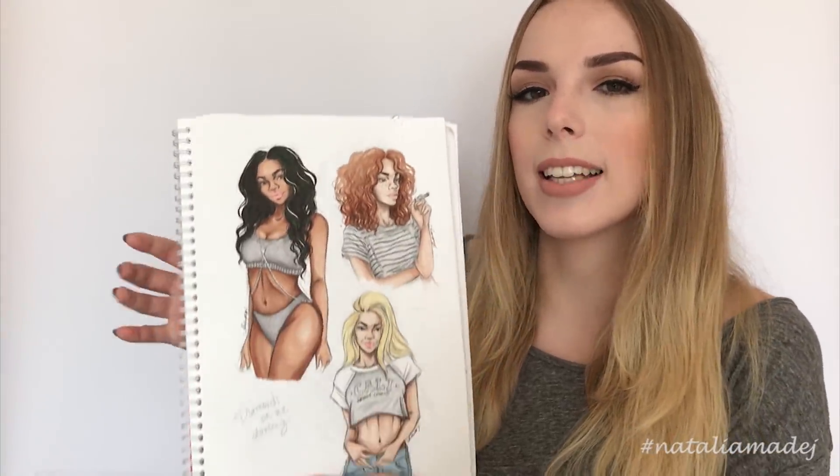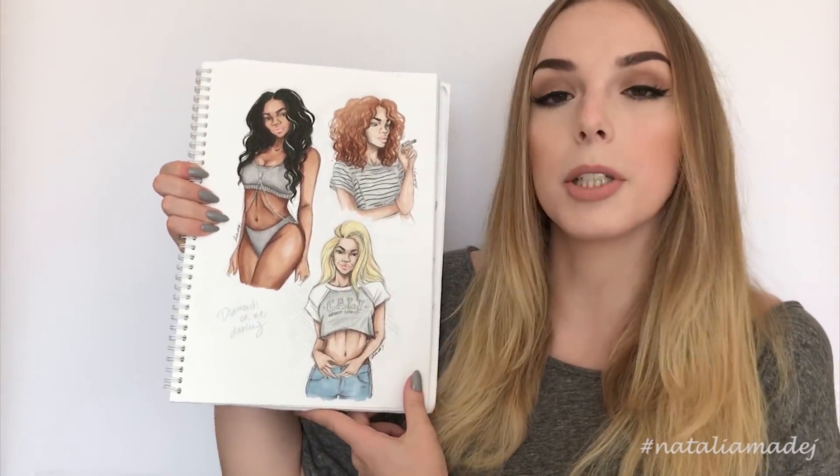Hi everyone and welcome back! Today's video is going to be pretty exciting, especially for me, since I'm going to be recreating one of my very first marker drawings. This is what I created back then, and the drawing I will be recreating today is that one right here. I feel a little pressure towards this task since I hope to see as much progress as possible, so if you'd like to see if I did good or bad, keep on watching.